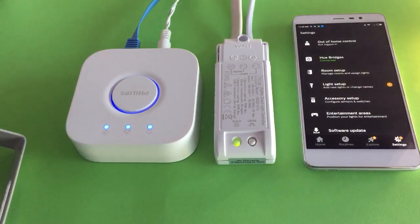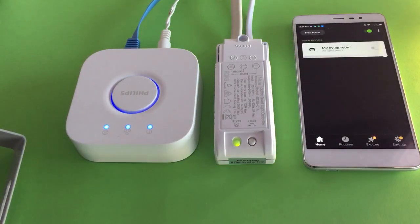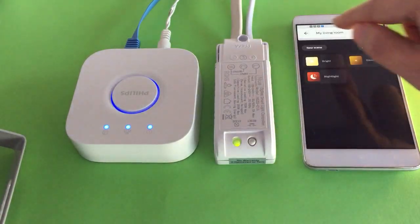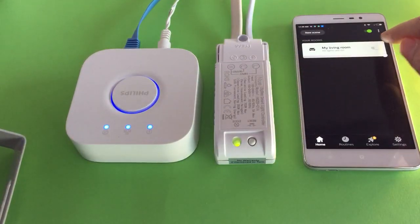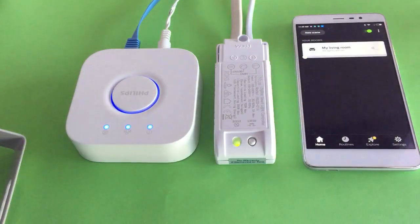Then go to the home page and you can see my living room has already been added in. You can just turn off the light and turn on the light.